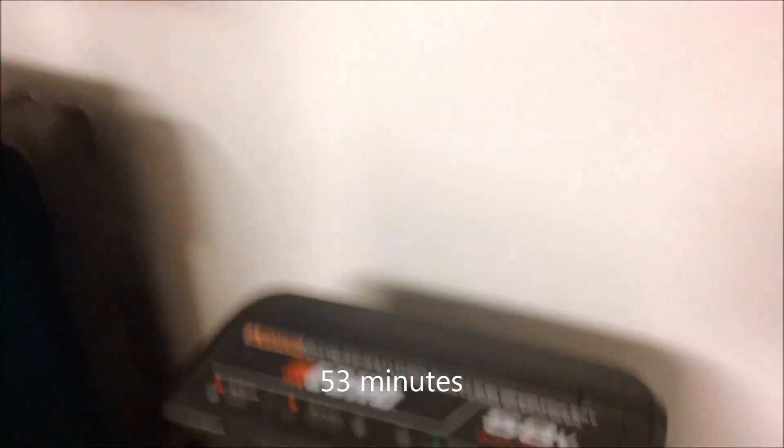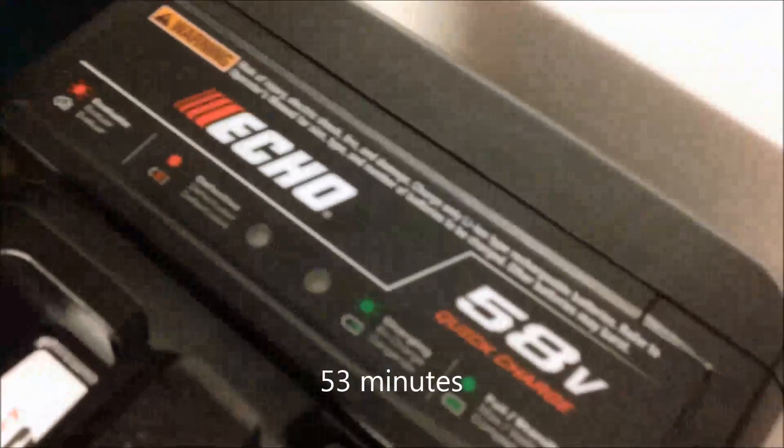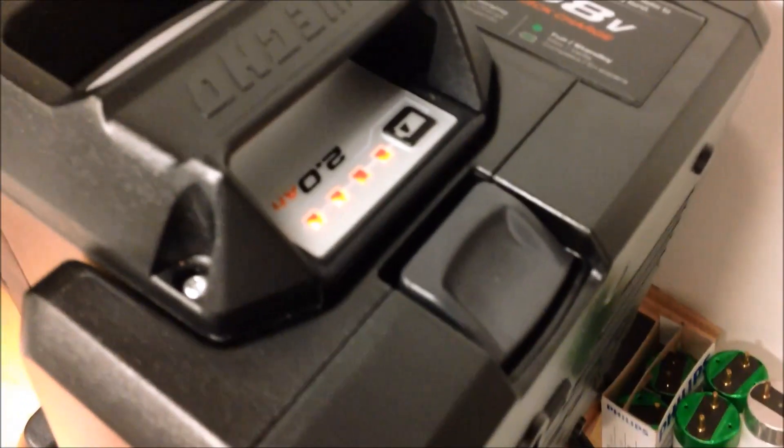52 minutes into the charge and we're still looking at a blinking light. The four LEDs are still on the battery, but the light's still blinking.